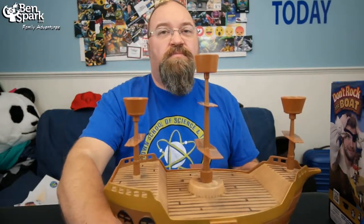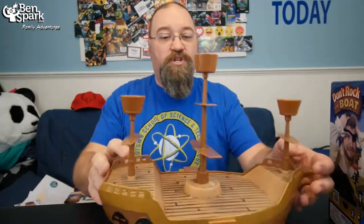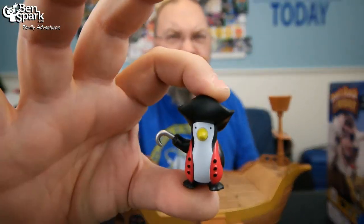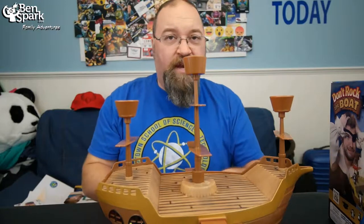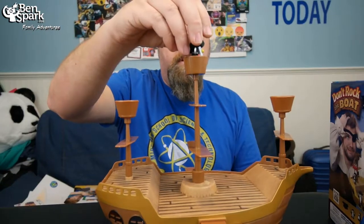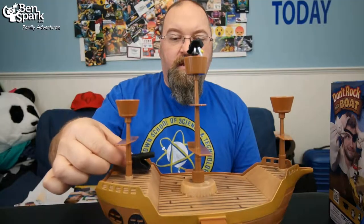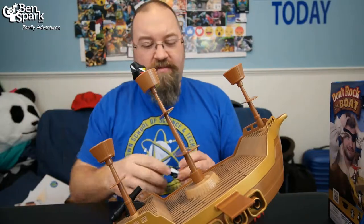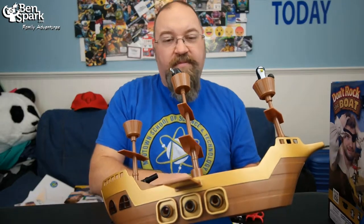Basically, what you need to do — this boat is on this wave here, and it balances and moves and swings all over the place. You've got to put these fun little pirate figures up here. You need to put all the different pieces in different places. It'll start to rock the boat around a little bit, and you've got to try to put as many things on without knocking them off as you can.